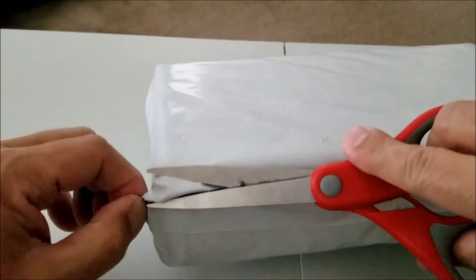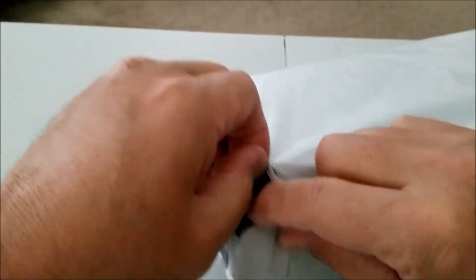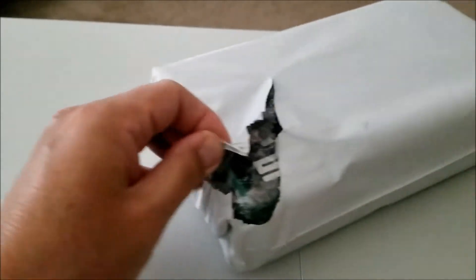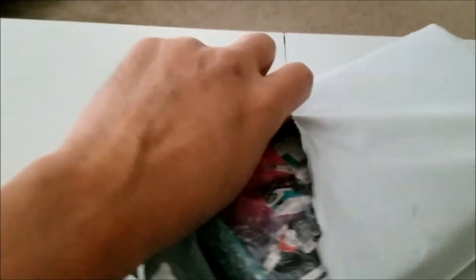So what I'm going to do is go ahead and open this up and let you see what's inside. Let's dive into this thing. You guys like unboxing videos, don't you? I like watching unboxing videos — it's almost like watching people open up Christmas presents.